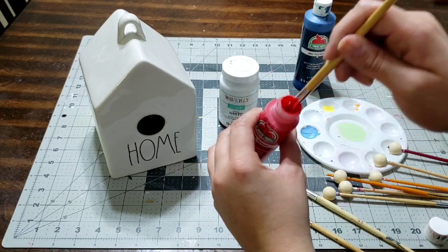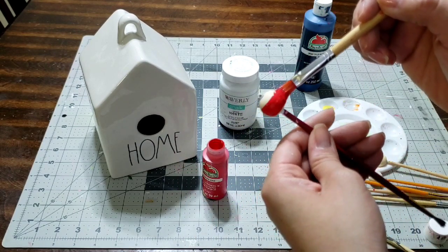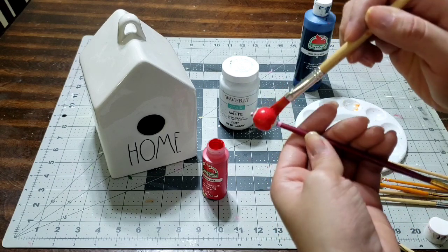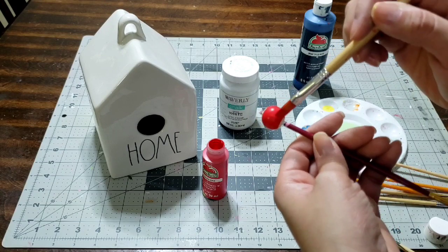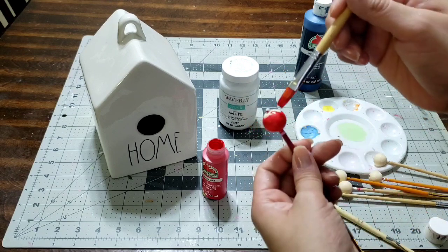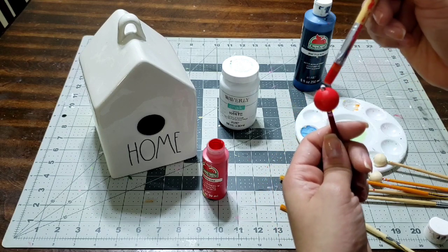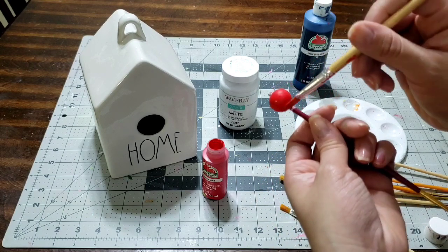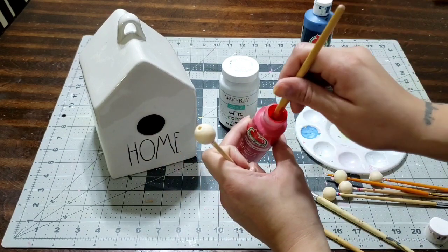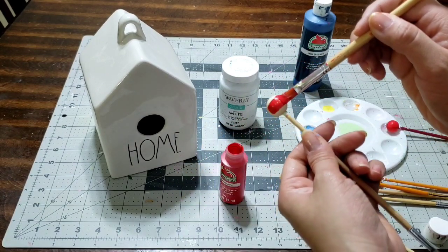I'm gonna paint two red, two white, and two blue beads. Look at how gorgeous that red paint just shines — it's one of my favorite red paints and it's just a regular red paint from Walmart. Make sure you cover the top and the bottom, let it dry, and give it two coats so the paint stays on really nice and holds up.